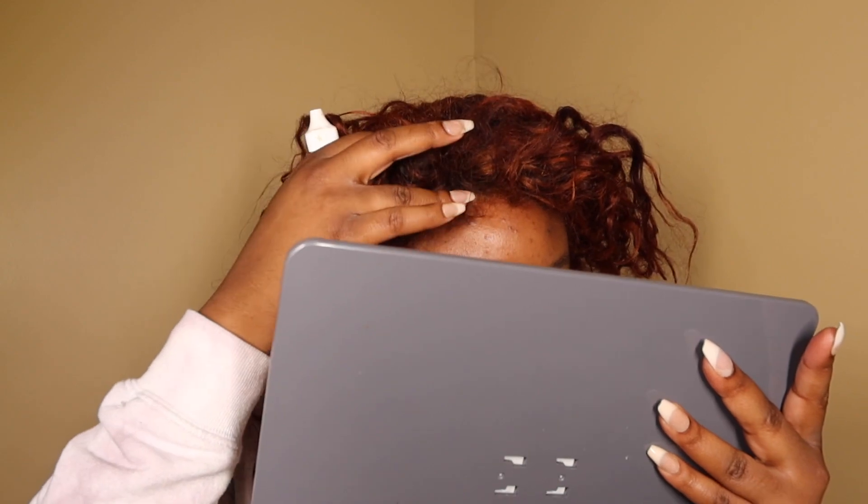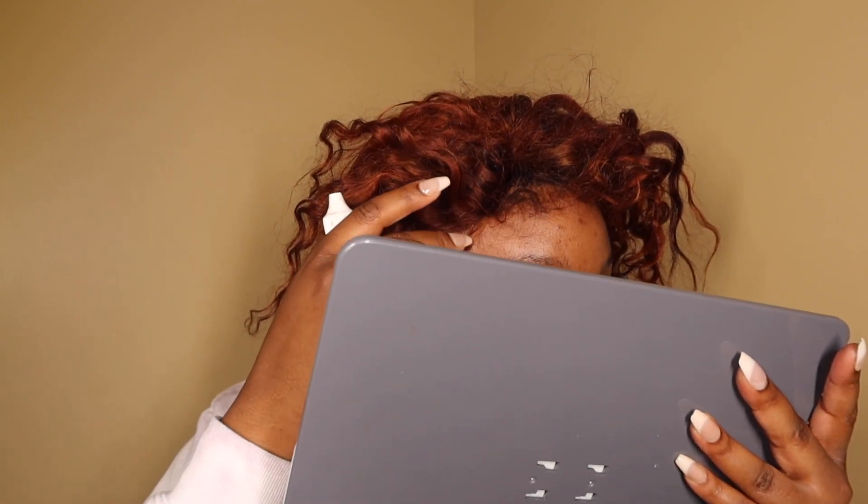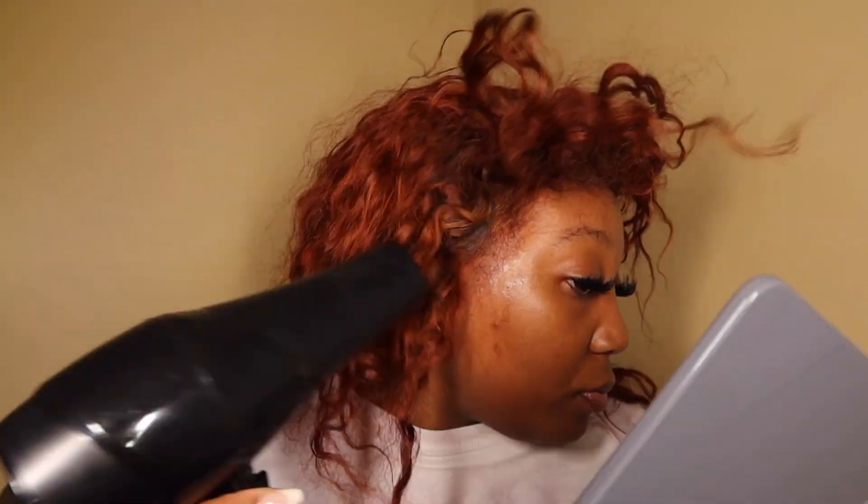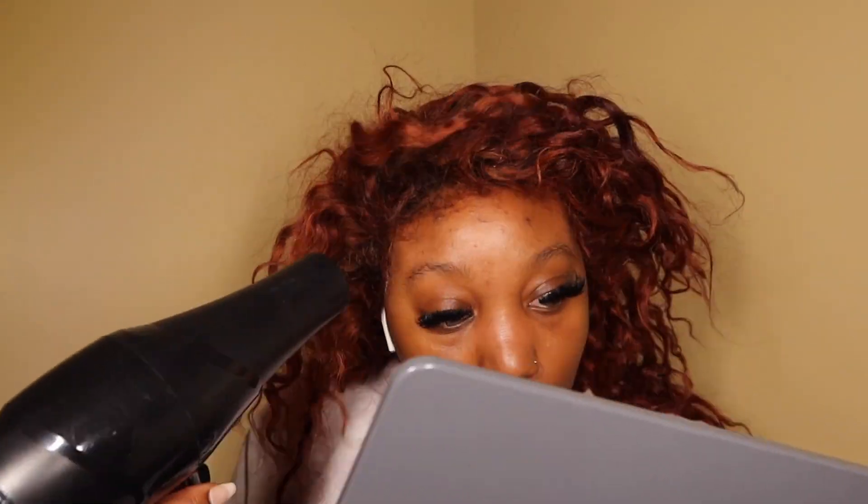I really don't want to put more glue right there. So I think I'm going to just use my Got To Be. Y'all, that did it — I look crazy but that did it.